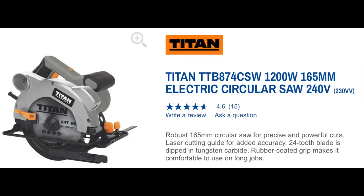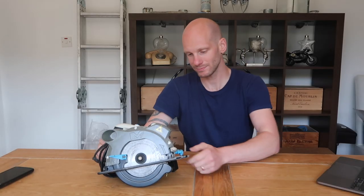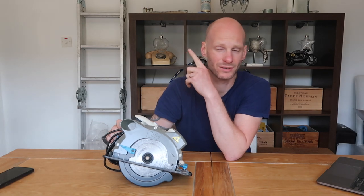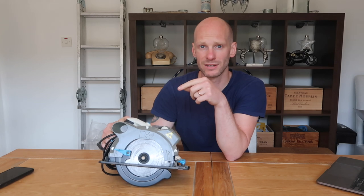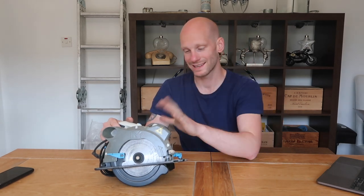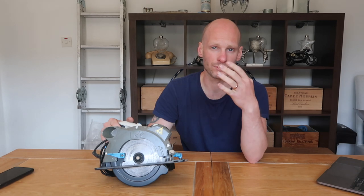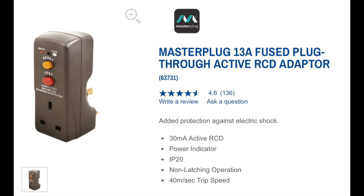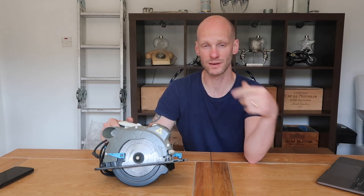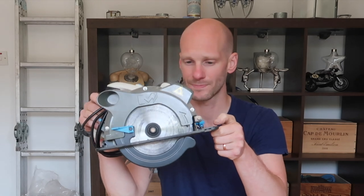Fourth tool is a McCallister circular saw. I needed it for cutting sheets of wood for boarding the loft and also for making some storage boxes. It's mains-powered so you'll need an extension lead. If you're working outside, I'd recommend a surge protector — just a little plug so that if you cut through something and spark it, it protects your plug and house electrics.